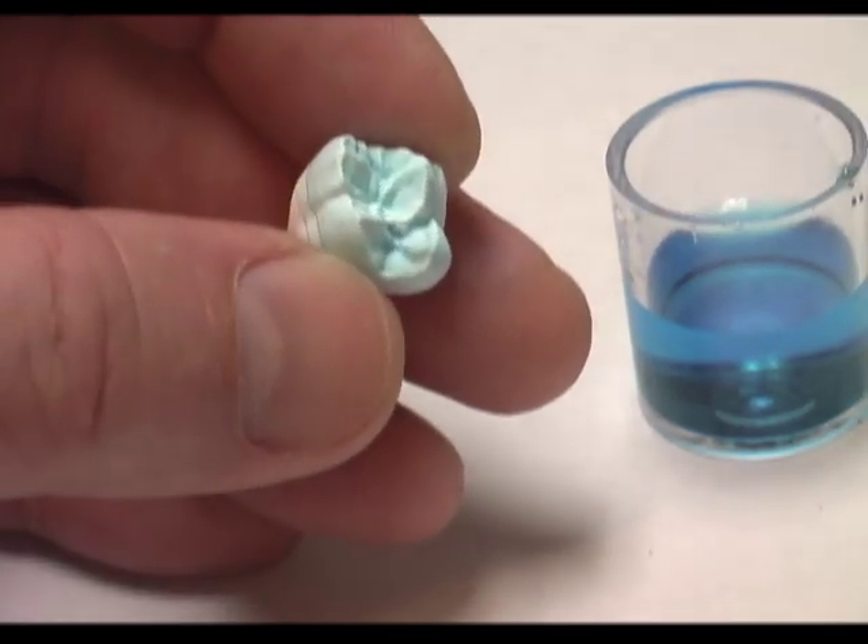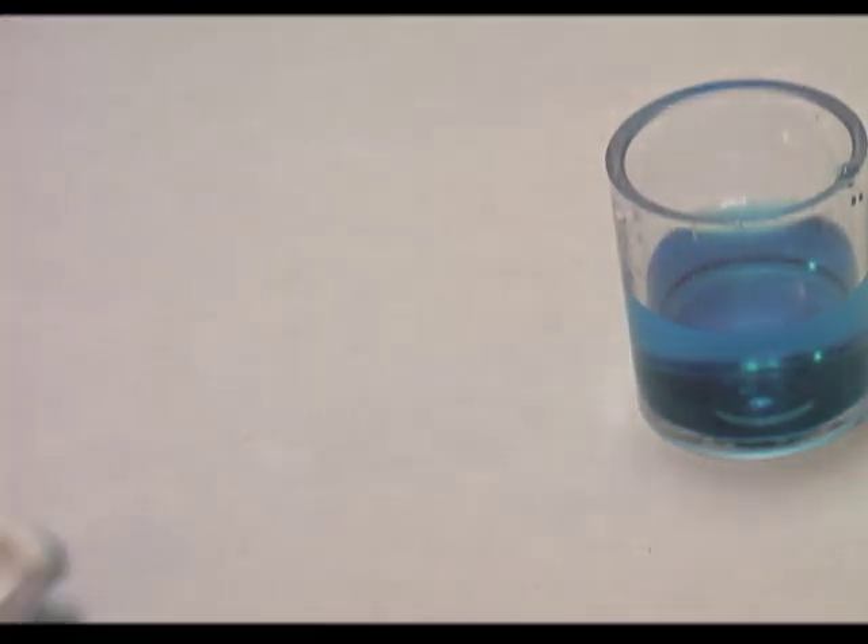So now the crown is finished and we have five coats of enamel on our restoration.